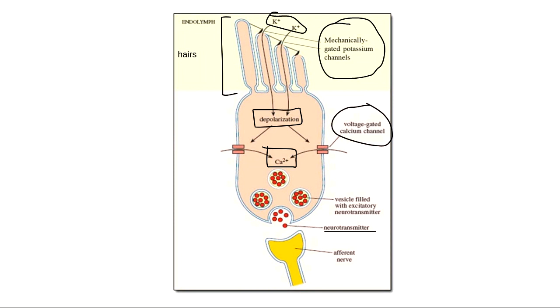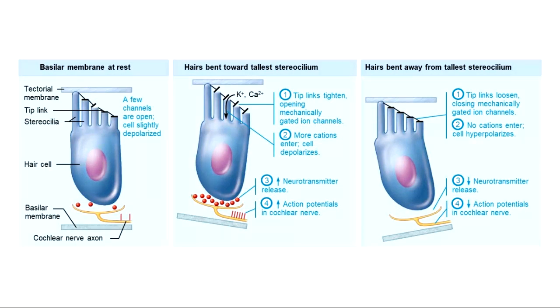Here's how the process of hearing works on a chemical level. The hairs on hair cells are covered in mechanically gated potassium channels. When they bounce up and hit the tectorial membrane, those channels open and let in potassium. That depolarizes the membrane, which opens voltage-gated calcium channels, bringing in calcium, which causes neurotransmitters to be released. A big underlying idea: the process of hearing comes down to the rate that neurotransmitters are released.